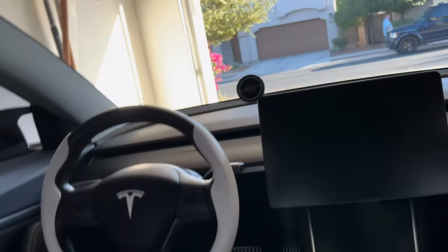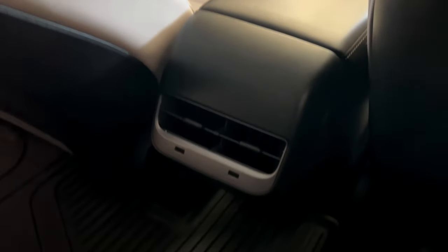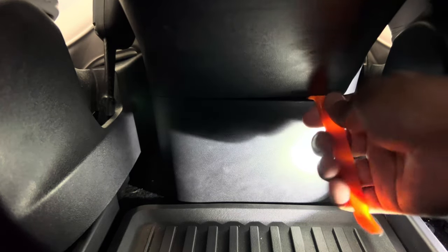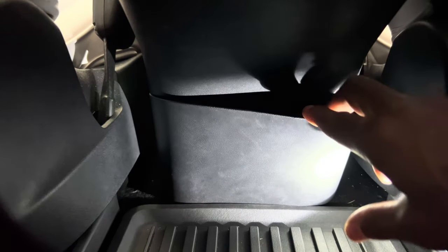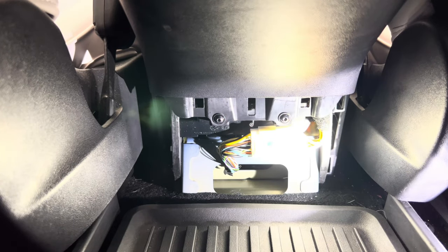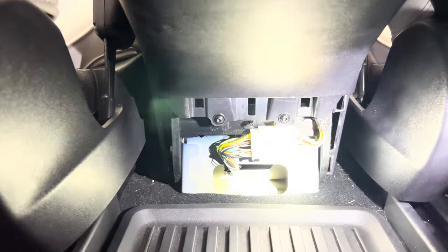I'm going to set up the camera so you can see how to access the OBD2 port in your Tesla Model 3 or Y — it's actually behind the center console. The next step is to use a plastic pry tool to take off the plastic covering protecting the OBD2 port. It comes off pretty easily — just find a catch between the center console and the plastic covering, and it should pop right off. Be gentle as you pull it off and set it aside. And as you can see, the OBD2 port is exposed — that's really all there is behind the center console.